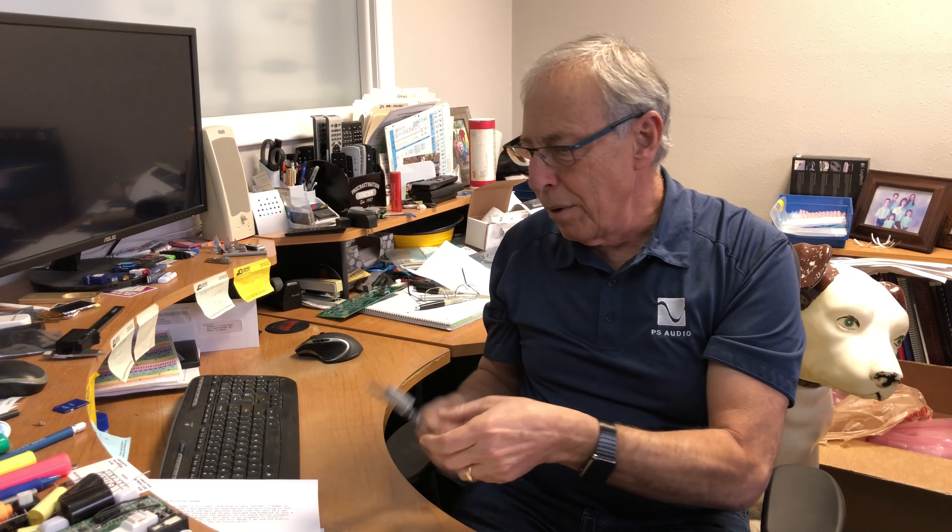I don't know how many of you have ever seen one of these — it's a Tektronix circuit computer. It's kind of cool. Bob keeps it around. It's kind of like a slide rule where you can move this around and get different results. It'll tell you how to calculate capacitance and henrys of reactance. Right here are time constants. Most of us just use calculators now, and of course one of these little guys for measuring stuff.